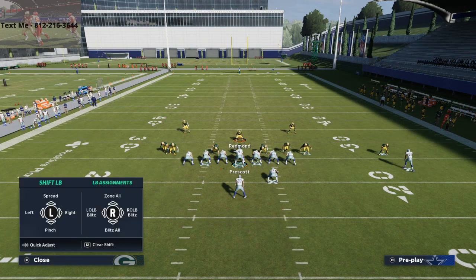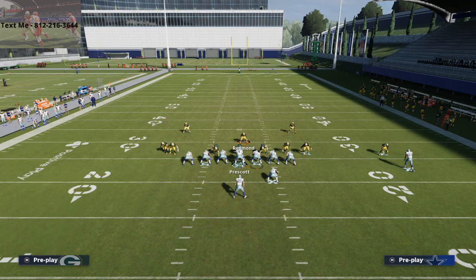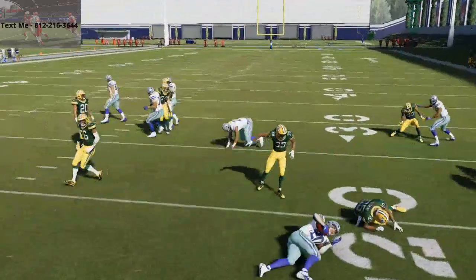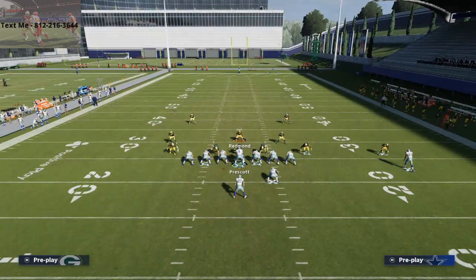With my outside linebackers, to help with pass coverage, I like to put them in purple zones. If you blitz them, this will make the run defense even better. The one issue with blitzing them is you're going to have to cover the running backs out of the backfield, so if they go out on a pass they're going to be wide open. But spreading your linebackers is the critical thing you need to do to stop the outside run.